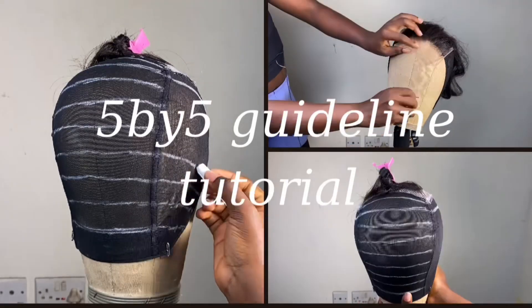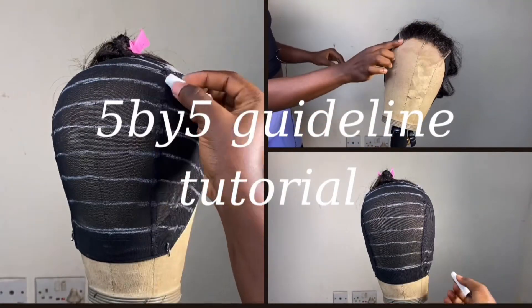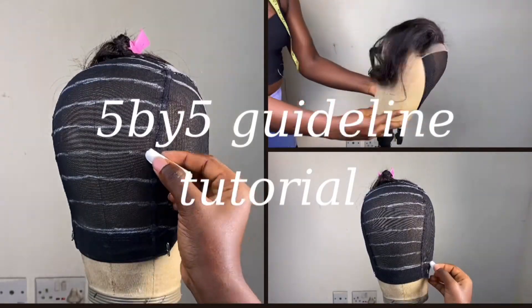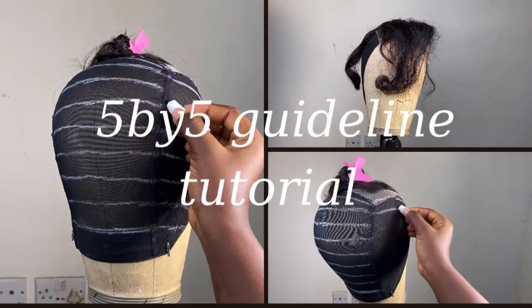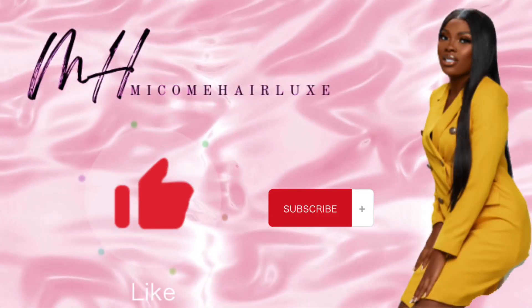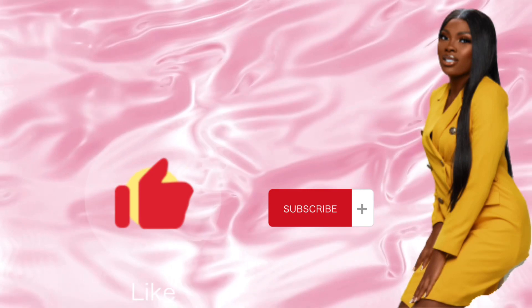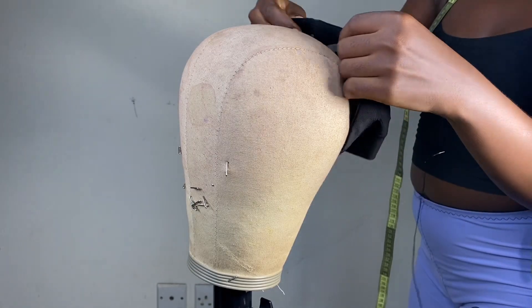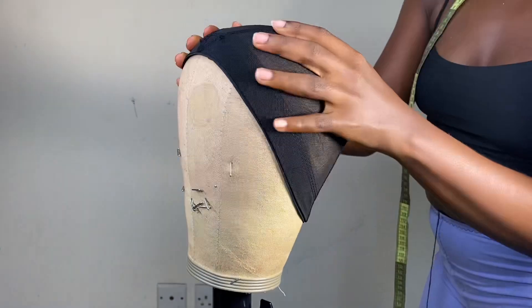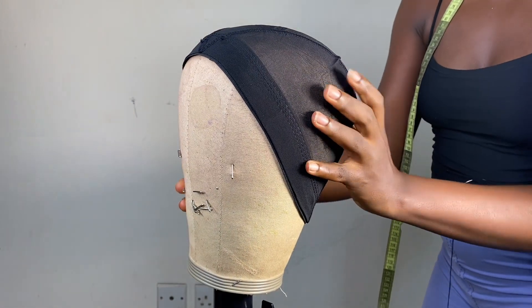Hey y'all, it's the Guideline Series and in today's video we're going to learn how to create proper guidelines for a five by five closure. If you're new here, don't forget to subscribe to my YouTube channel. If you're a returning viewer, much love from this side — thank you for regularly engaging with my content, it's really encouraging and I love you so much.